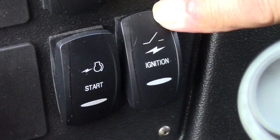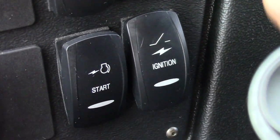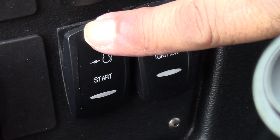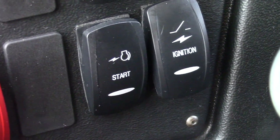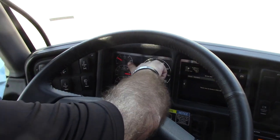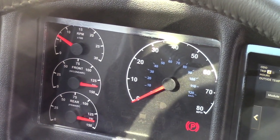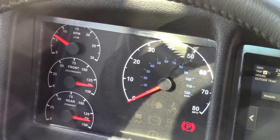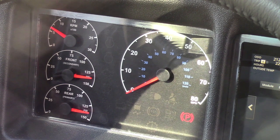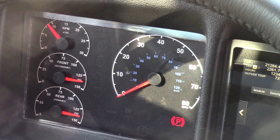This is the power switch — when you first start the bus, you turn this on. By pressing this is how you start the engine, and remember the step light must be on when you do this. This is the tachometer — right now we are idling at about 600 or 700 RPMs. Once we put in a fast idle, it will go up to about 900 RPMs.